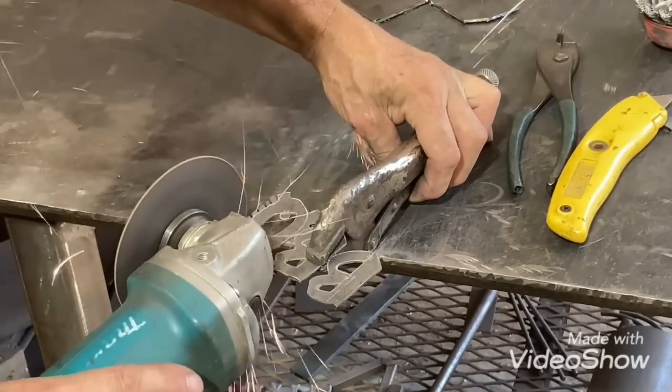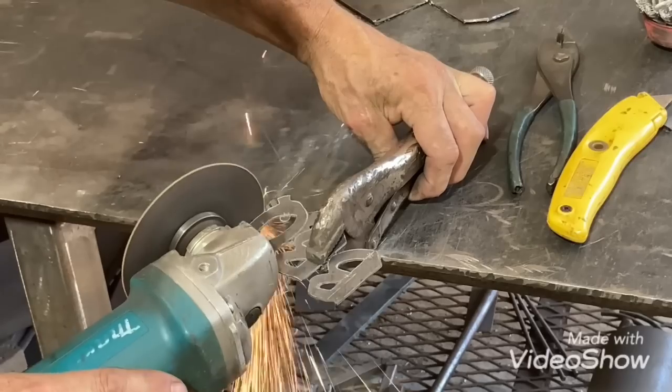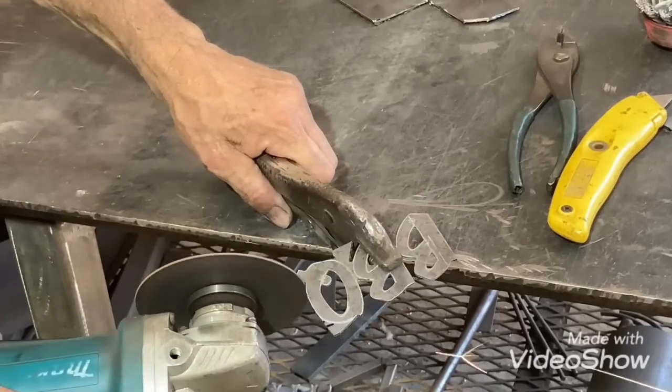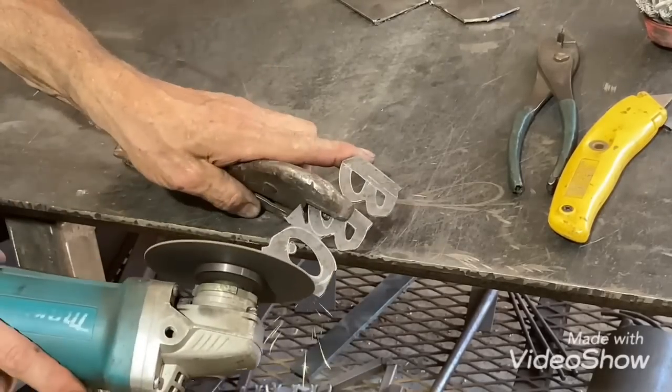You have to be careful doing that with that cutting blade because you're getting into some awkward positions and you've got to make sure that blade doesn't get where it might want to jump out at your hand or something like that.